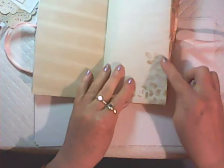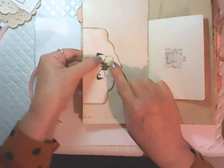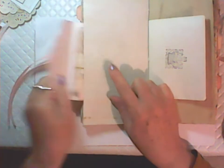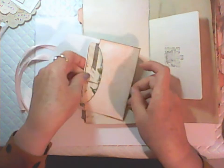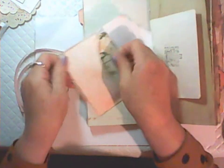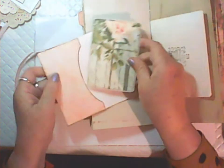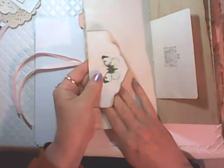I've done some stenciling on some of the pages as well. This is another envelope which is in the kit — it just has a little butterfly on the back — and it has a matching journaling card that fits inside. This one is backed onto some coffee dyed cardstock.